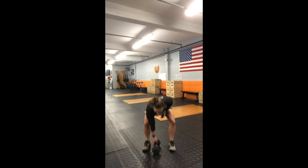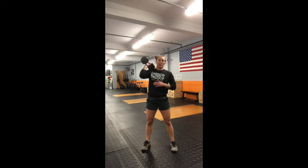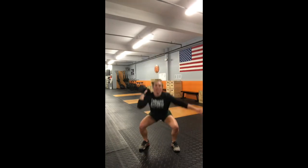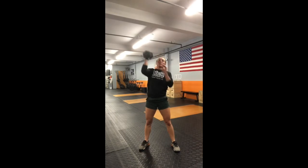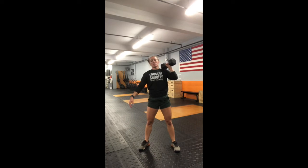The next movement is the thruster — these are going to be single arm and you can switch whenever you like, so you do not need to be alternating. Full depth squat, drive overhead, punch and lock out, and you can switch anytime until you've reached your reps.